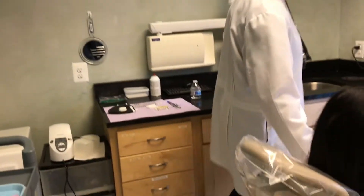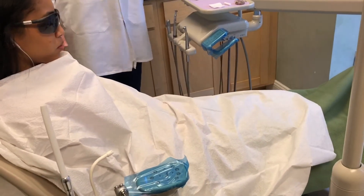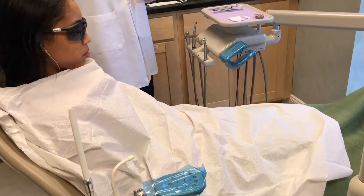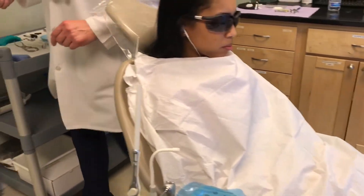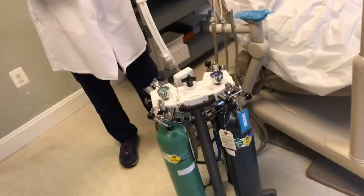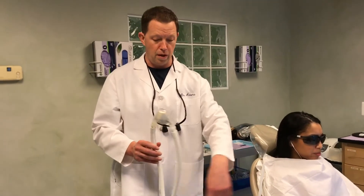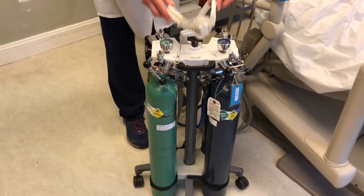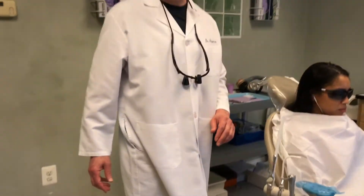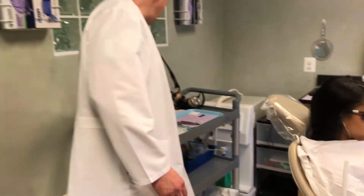Now let's talk about our basic setup to protect ourselves and the patient. All this material is thrown away when we're done with the procedure. We have a full barrier for the patient — they wear glasses to protect their eyes, and then we have an oxygen source that goes over top of the patient's nose so they get fresh, pure oxygen. We also have nitrous oxide, which is very helpful to keep patients comfortable while taking the amalgam fillings out, so they're focused on healing and not fighting our procedure.